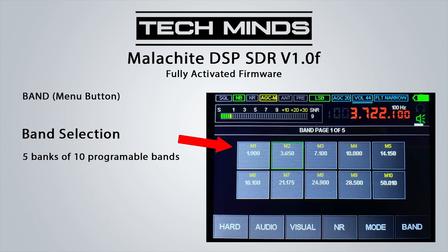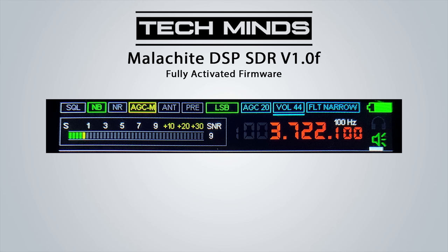The most common amateur radio bands will already be programmed when you receive the SDR. The top bar shows indicators for squelch, noise blanker, noise reduction, AGC, antenna and preamp status, along with the mode, AGC level, volume level and filter setting. To quickly change AGC, volume or filter without going into the menu, push the volume encoder once and an underline moves between settings — turning the encoder changes the corresponding value. Pushing the frequency encoder lets you change the frequency steps. To enter a direct frequency, simply tap the frequency readout and a keypad appears.